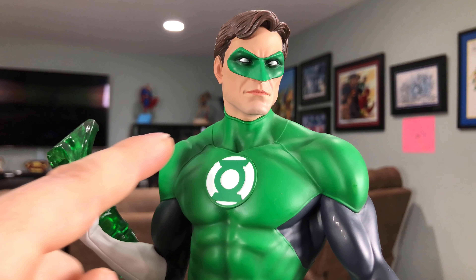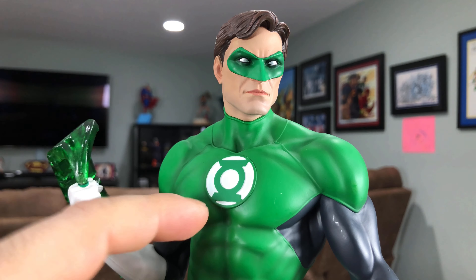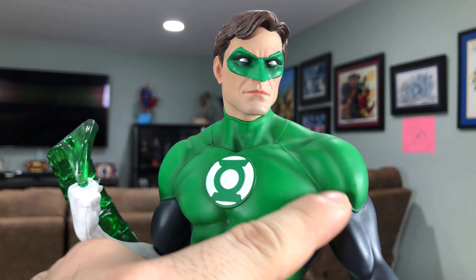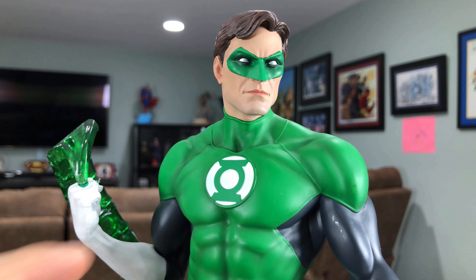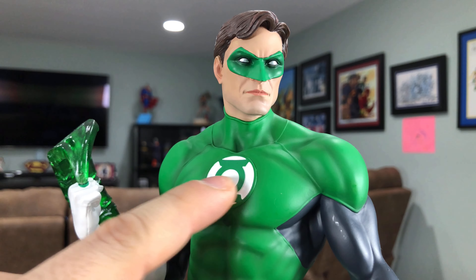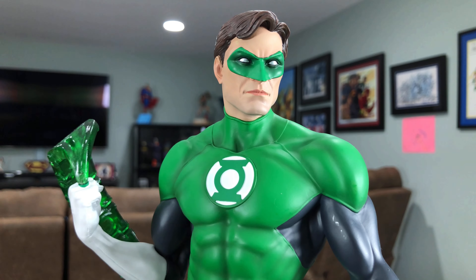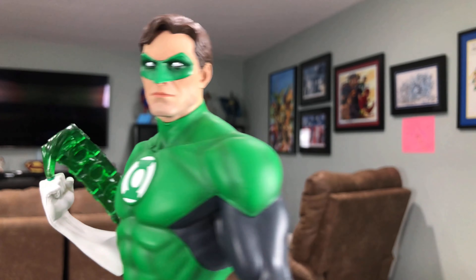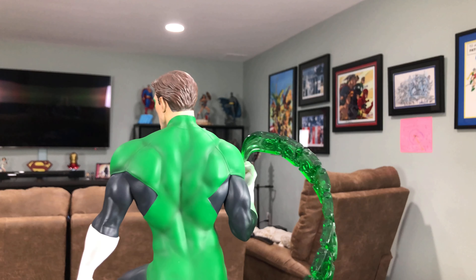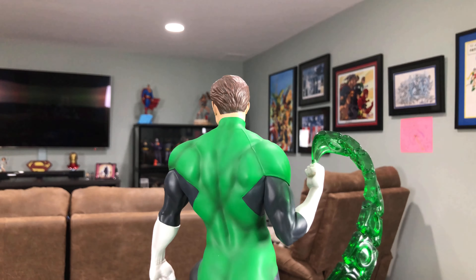There's nice brush work to bring out the detail in the statue — the blacks they use to highlight the sculpt itself are very well done. The mask is raised, it's not just painted on. The chest emblem is also sculpted on, so it's got a nice 3D effect. Turning around to the back, you can see how nicely they did the paint work on this statue.